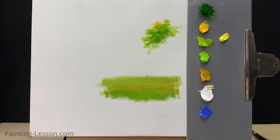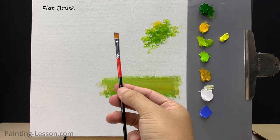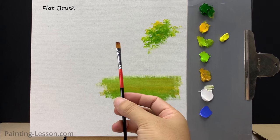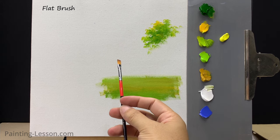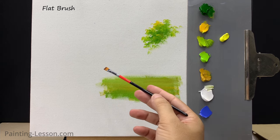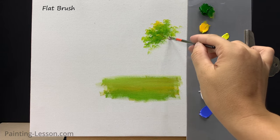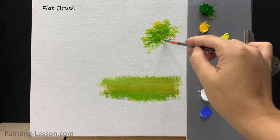Moving on, let me introduce the detail flat brush. This brush is perfect for capturing small details such as tree branches, houses, and power poles. I'll demonstrate how to paint a few tree branches using this brush — I'm using some burnt umber to paint these tree branches in the most natural way.